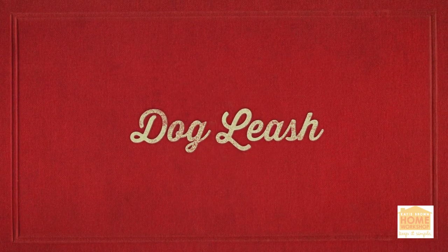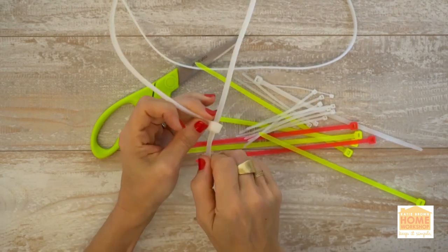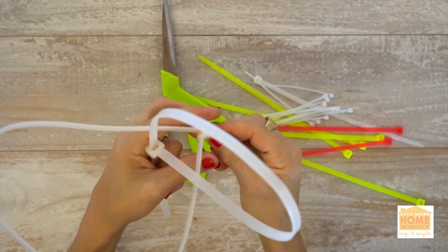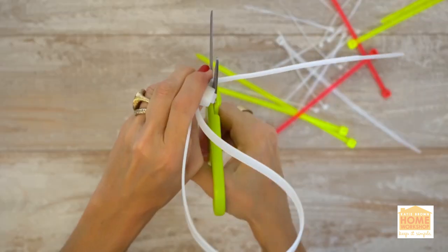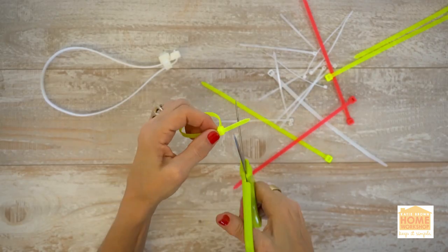Dog leash. Has your dog leash gone missing? Keep Fido from having an accident and get him out for a walk with a zip tie dog leash. Connect one large tie together to make a ring as a handle. Fasten another large tie to this one, squeezing the bottom of the zip tie to create a small opening and more of a handle shape.